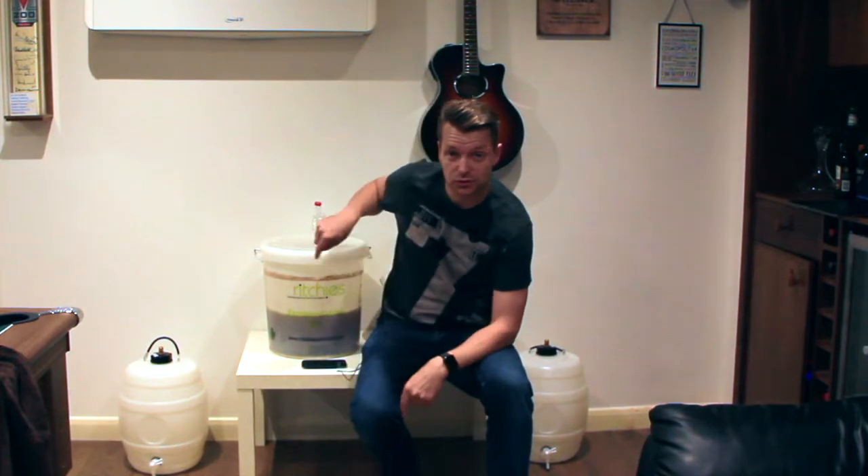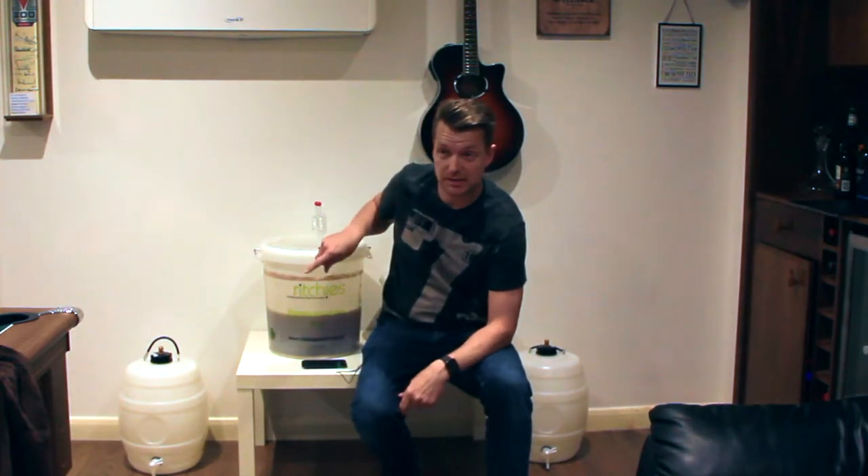Back again for stage three. This is where I've got my two buckets of beer with the different hops in, and they've been dry hopped for five days. Now I need to siphon them into the barrels for the secondary fermentation.